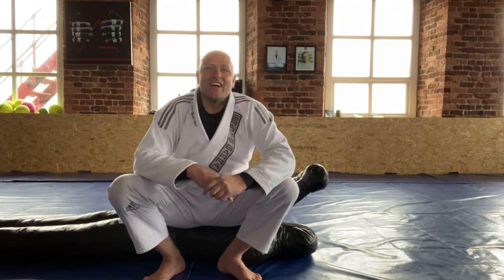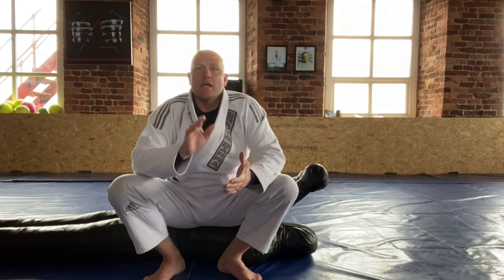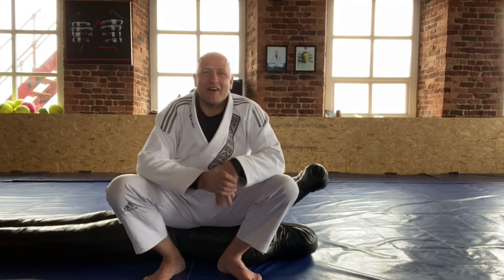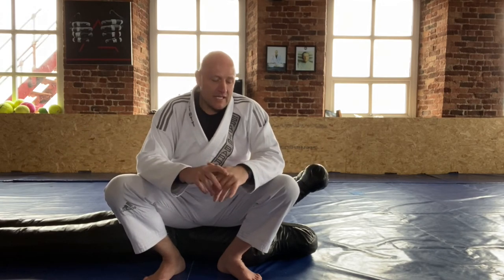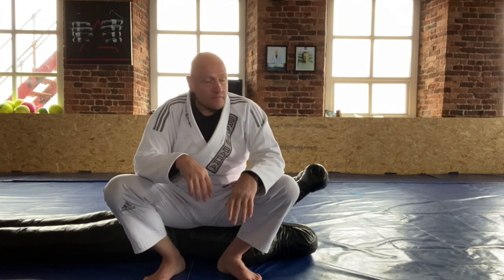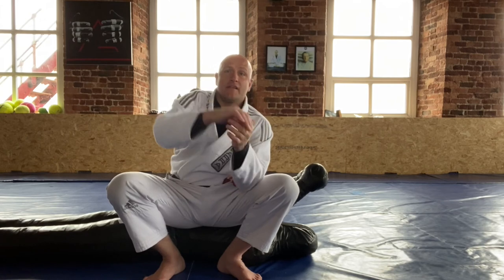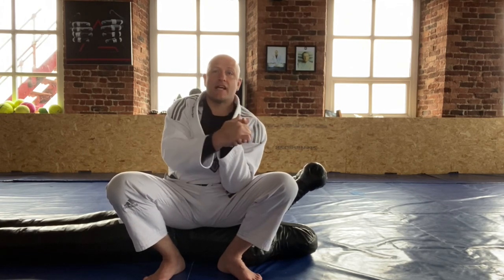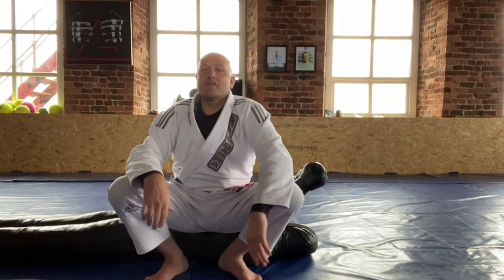Bear in mind though: wrist locks are only for blue belts and above. Blues, you can't tap whites with them, and whites, you're not allowed to try them yet. But by all means go and play with them and familiarize yourself, because as soon as we tie that blue belt around your waist, guaranteed in this school the guys are going to go hunting for your wrist on the very first round. It's a passage of rights. Start getting used to it — try them from the bottom, the top, anywhere. Think concepts: isolate the elbow with the mat, your leg, or your chest, then bend the wrist in an unnatural way and apply pressure. Hope you have fun — hit those guys up when we get back to class. Take care, have a lovely weekend!